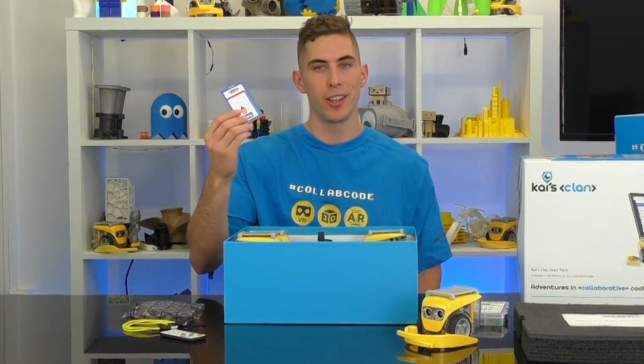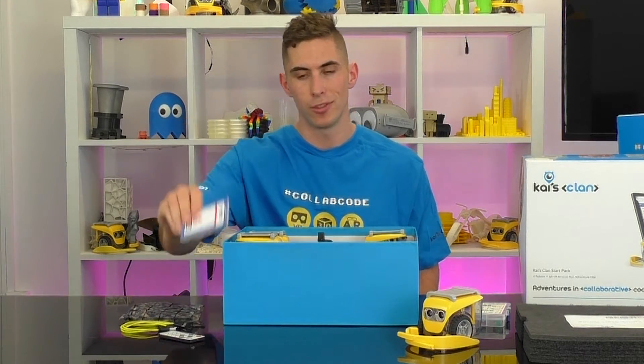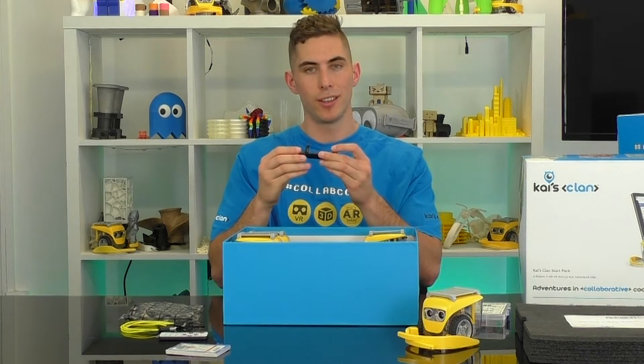Here we have a pack of Kai's coding cards. This is a great way to get started if you haven't done much coding before. And finally we've got the tripod mount, which goes on top of the tripod and holds Kai's eye in place.